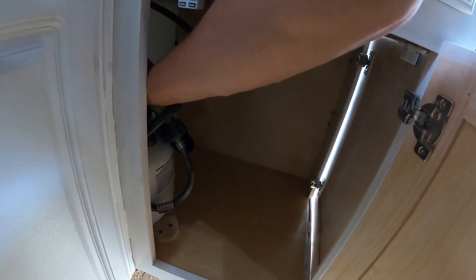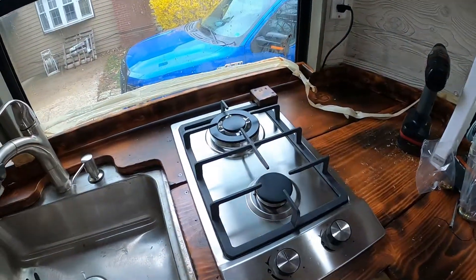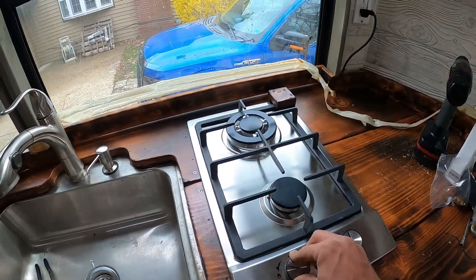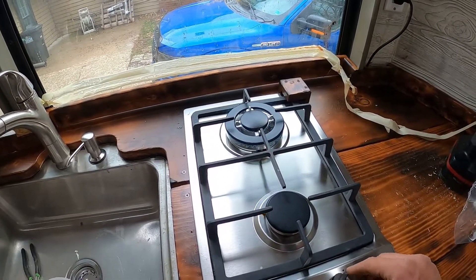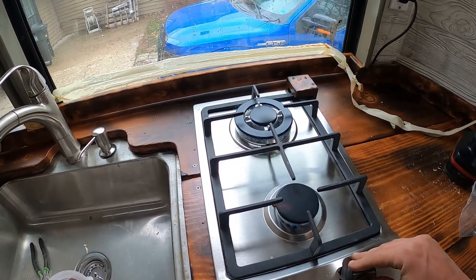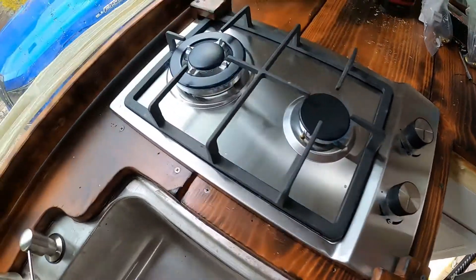To operate it, you pop down here, go in here, and you've got your knob on top of the propane tank. Open that up, and you pretty much should be good to go. You have to hold it for a second to let it light — and just like that, we've got fire!